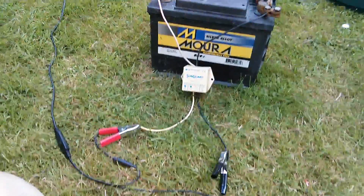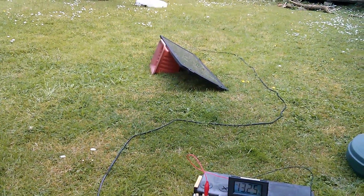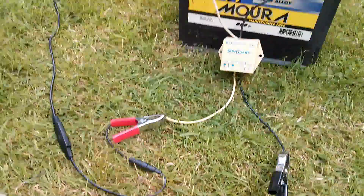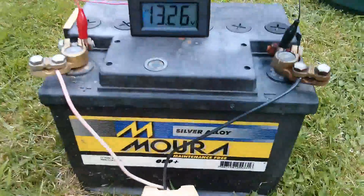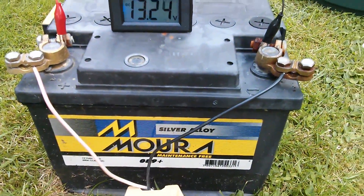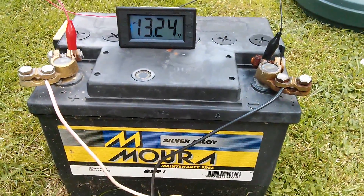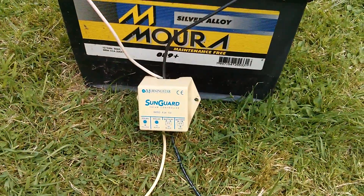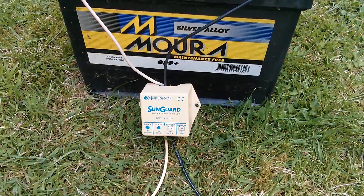Here's the whole system: the solar panel — sun still hasn't come back out — going into the yellow and black side of the SG4, and the red and black wires go into the battery. It's saying 13.25 volts, but the question is whether it's modulating, and I'll only know that by listening to the transistor radio.